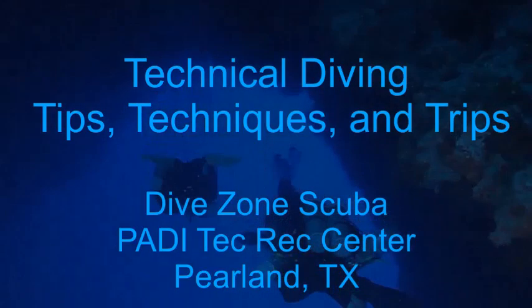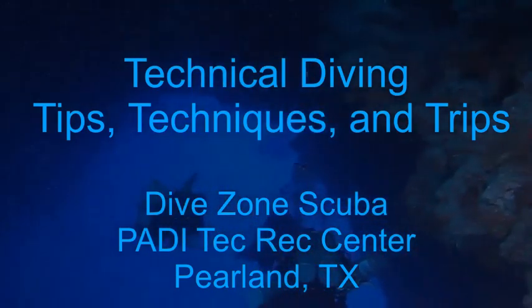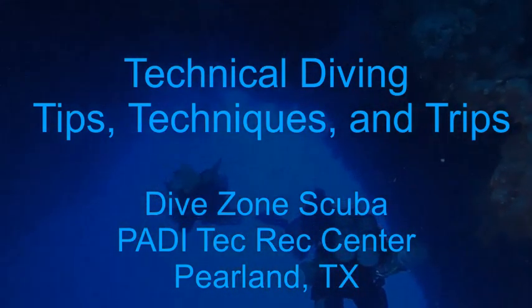This is Chris with Dive Zone Scuba for another Technical Diving Tips, Techniques and Trips video.